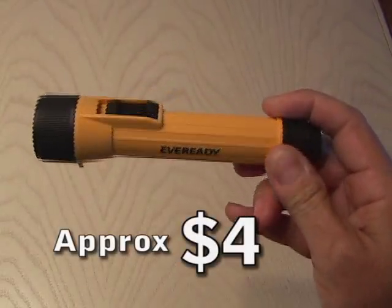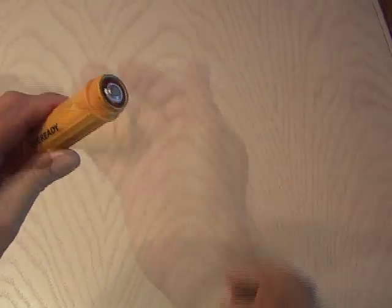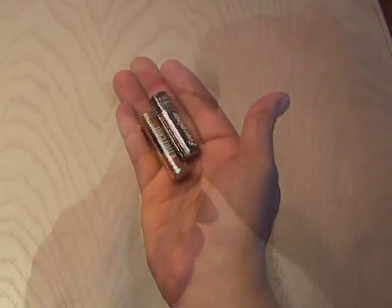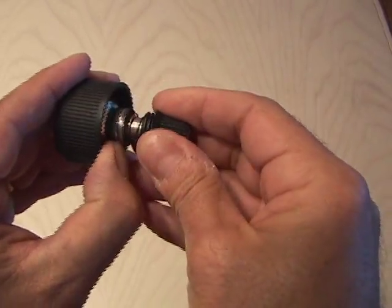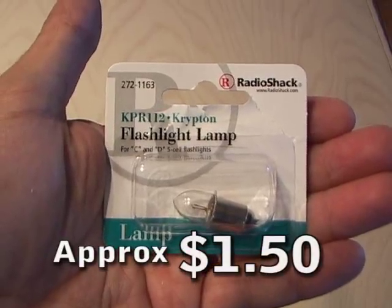First, I picked up this little Ever-Ready Contractor industrial flashlight. Pop the batteries out — we're not going to be using these AA batteries, just not enough juice. Then unscrew the top and we're going to remove the original factory bulb and replace it with something a bit more powerful: this Krypton flashlight lamp from Radio Shack.